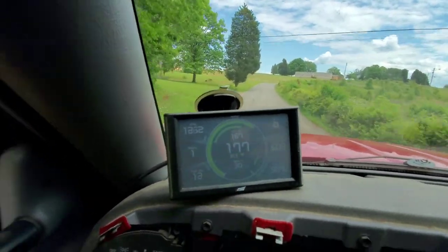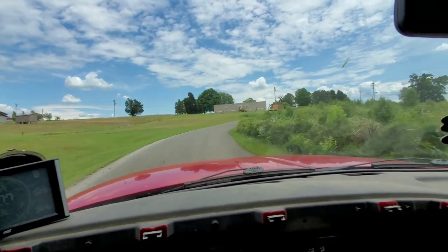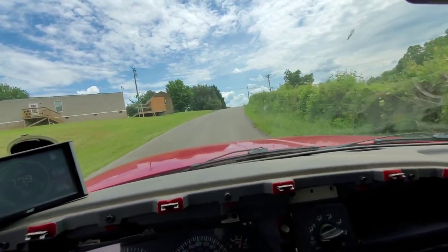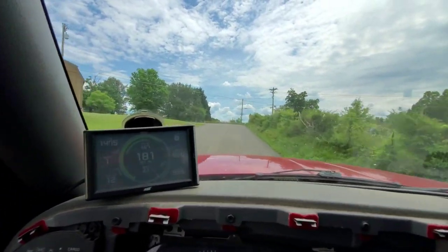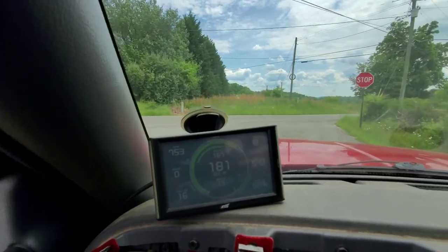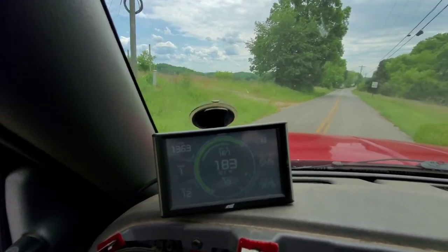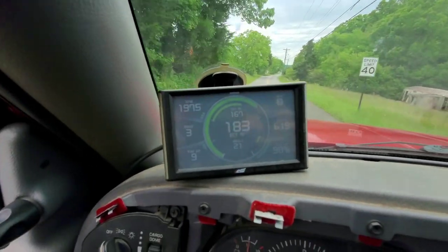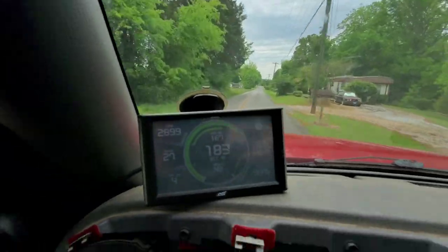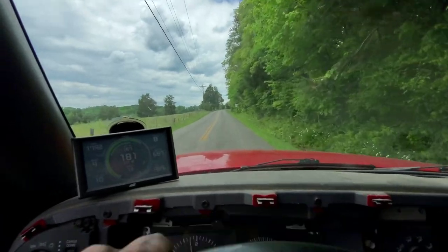The coolant system's doing all right. That 180-degree thermostat is working — before I had a 180 thermostat but it would run up into the 190s, so I think it was starting to stick after being in there long enough. We're doing good. I'll let everything cool off and check the coolant level. I had a phone call interrupt that — hope I got some of it.